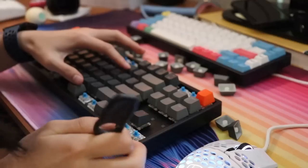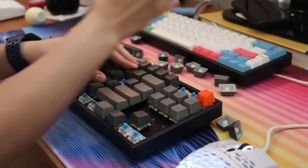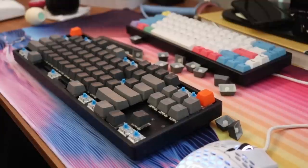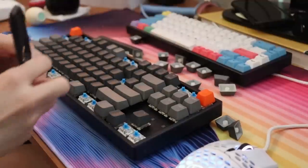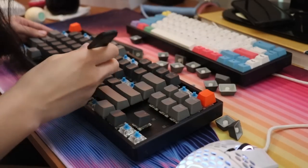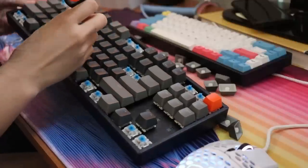I did do some modifications on it — you can either hate me or appreciate me for this. We're going to talk about the more mellow modifications. The first one was inserting some foam inside the case. You can use the foam that comes with the keyboard itself. I just had some packing foam for our move, so I put some of that in there.